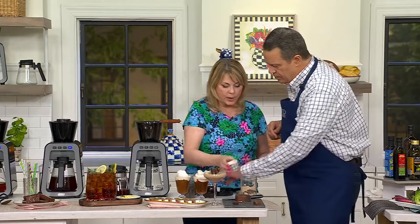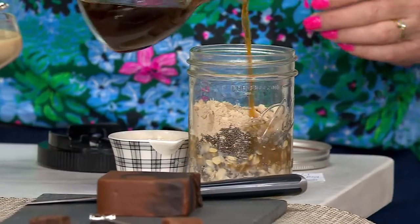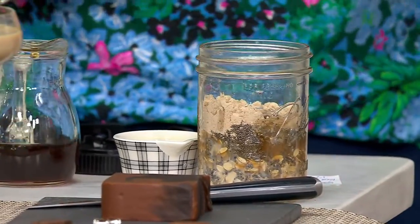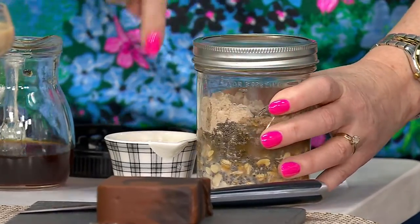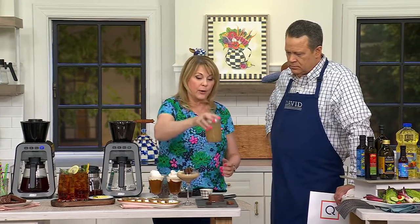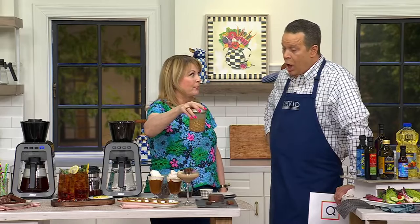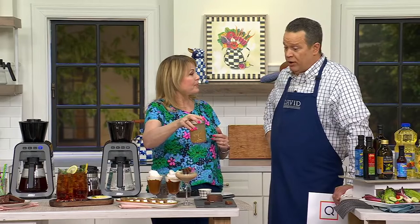This is my cold brew oatmeal. All you do is make this ahead of time the night before. Put your cold brew coffee in — you've already made it — put your lid on. This is old-fashioned oats with cold brew. Shake it up, put it in the refrigerator, and the next morning you've got delicious cold brew oatmeal. It's in the recipe book — it's refrigerator oatmeal.